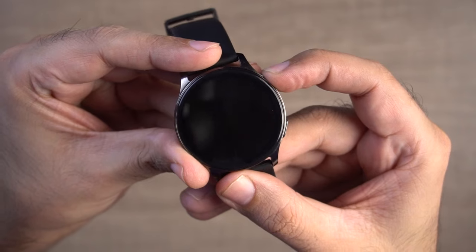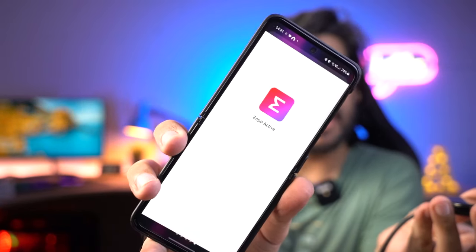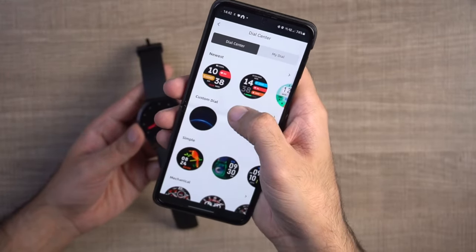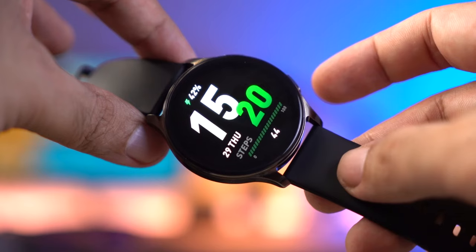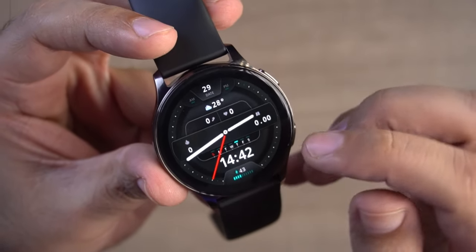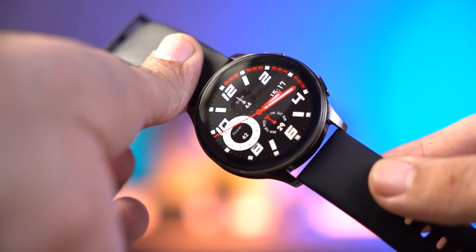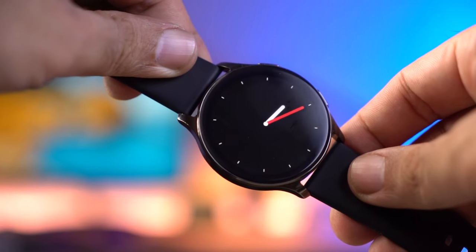You can see the round 1.43 inch display and the two buttons. The whole build quality is metal, which is a premium touch. This is an AMOLED display, so it has deep black colors and a sharp display - the text is very sharp. In terms of brightness, you get 400 nits. Budget smartwatches typically offer 500-600 nits, but 400 nits is not a limitation - whether outdoors or indoors, there's no problem. This watch also offers always-on display.